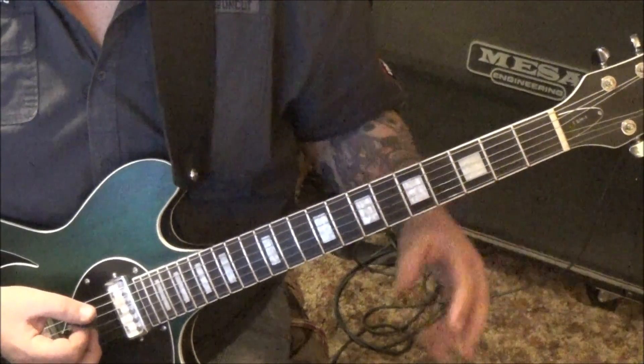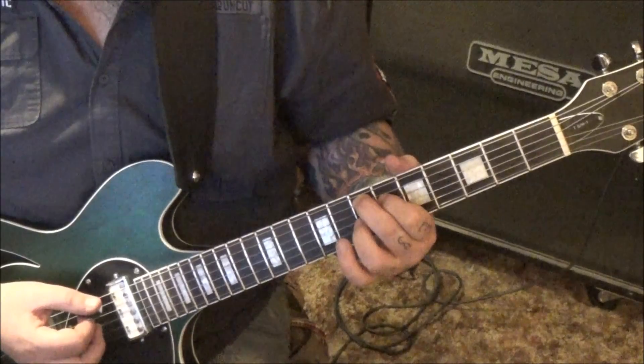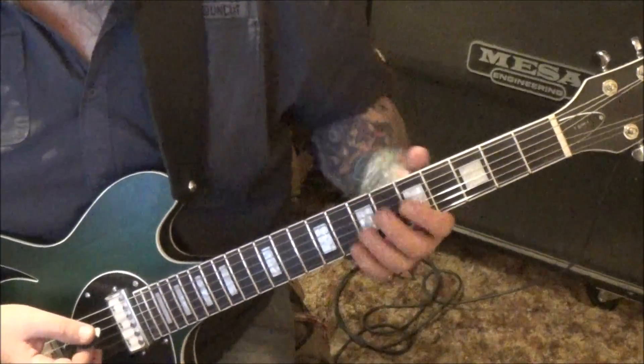And then the E7 sharp 9, also known as the Hendrix chord: 7A, 6D, 7G, 8B. You can hear behind it like an E major, but I'd go with the Hendrix chord.